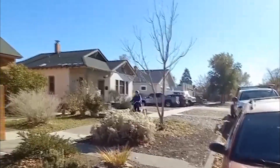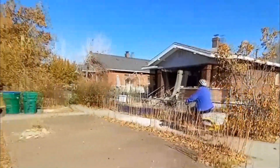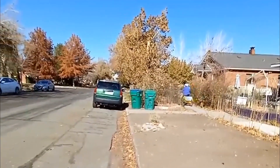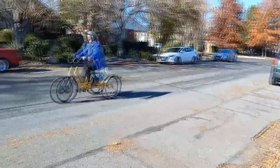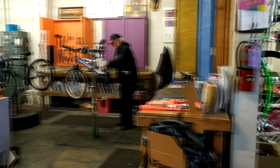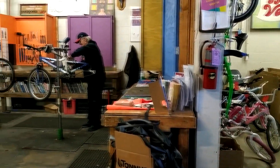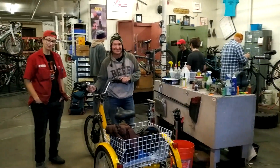I tested the tricycle by riding it down to the non-profit Reno Bike Project. They provide tools, used parts, and advice to people who want to repair their own bicycles or tricycles. I would like to thank them very much for all the help, bike parts, and encouragement I received there.